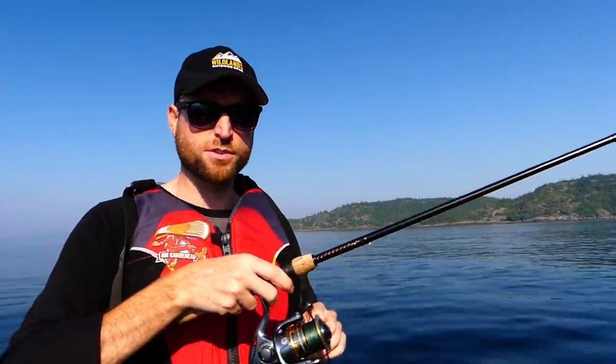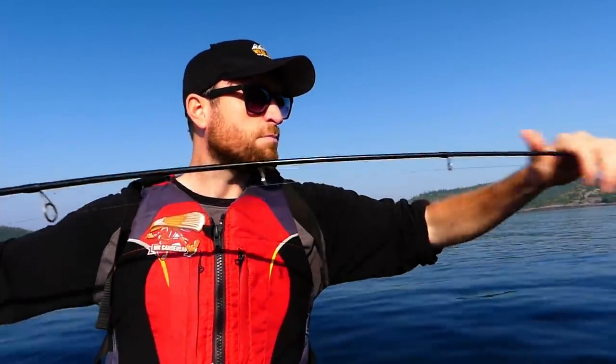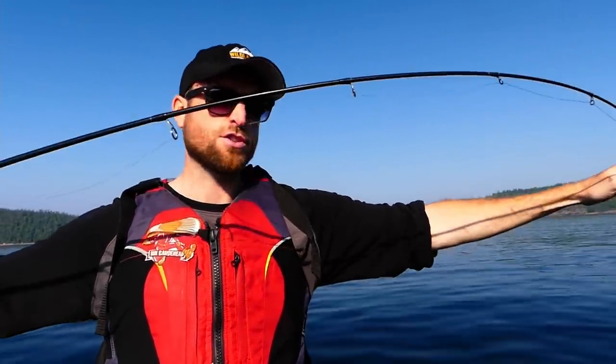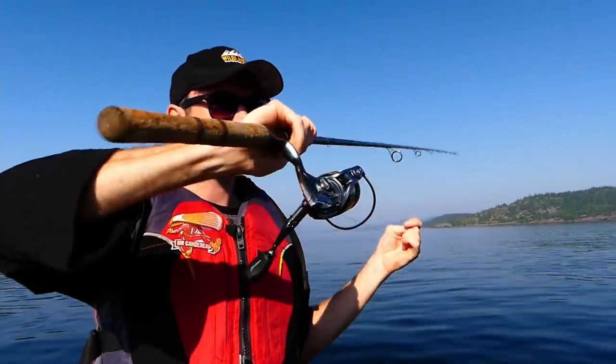The rod does a much better job of that — it's designed for it. It will bend back and cushion that hit and set the hook nicely for you. If trolling feels clunky or inefficient, then it's not something you're going to want to do.